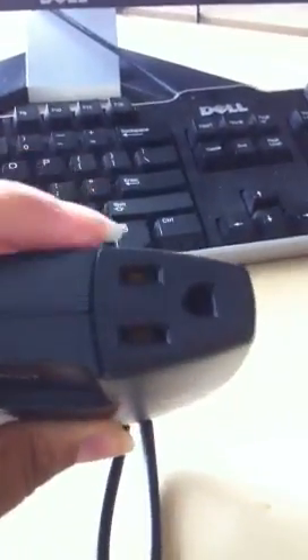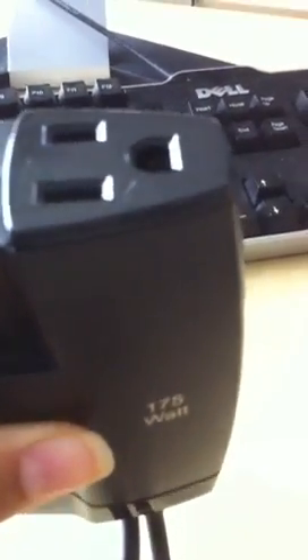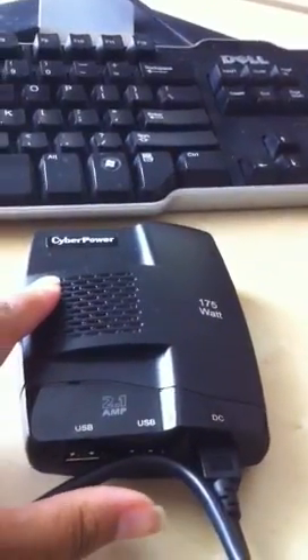And then you plug in your laptop right here. My laptop was completely dead and within about two hours it was completely charged. So it allows you to work just like you're at home, but you can do that when you're on the go.